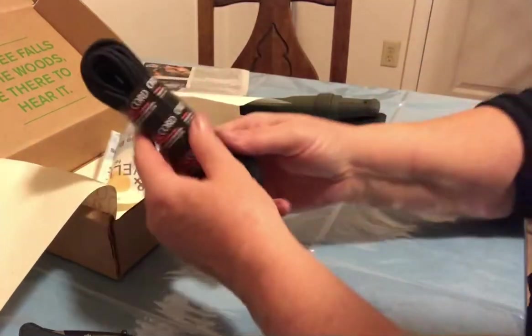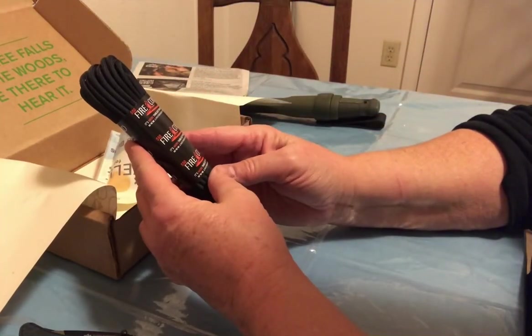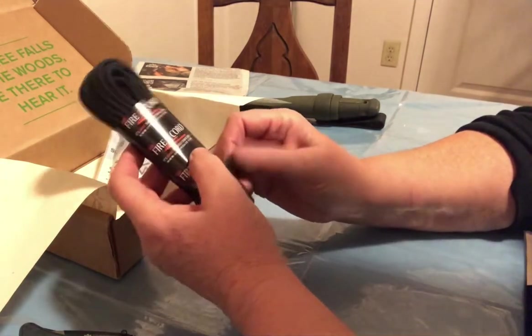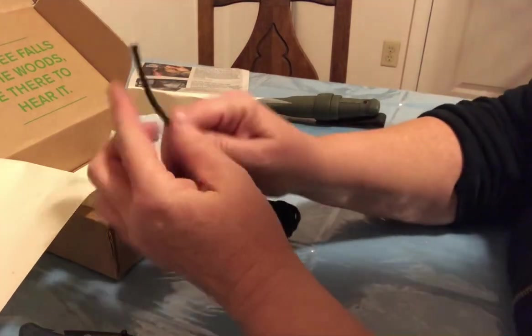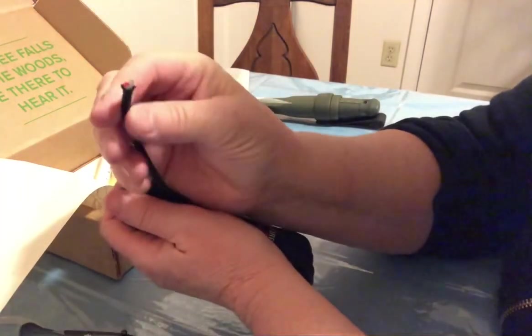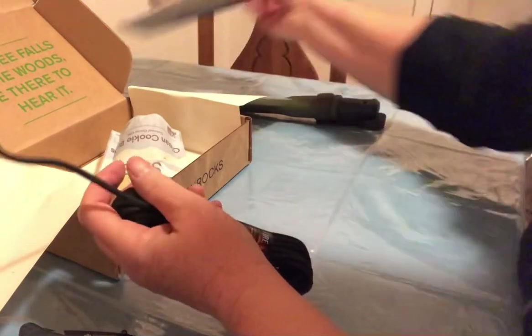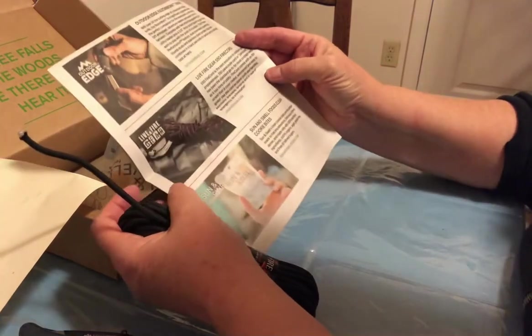And then there's some nice cordage here — Firecord. It's more than just paracord. Livefiregear.com. When you pull apart the strand, you can see that red part there is to help you start a fire. I think I've seen this before somewhere. Live Fire Gear 550 cord.